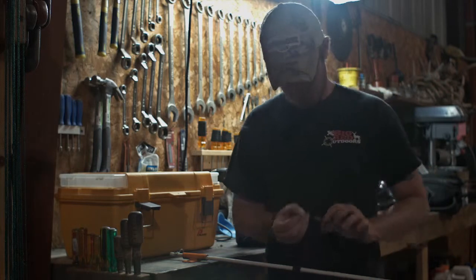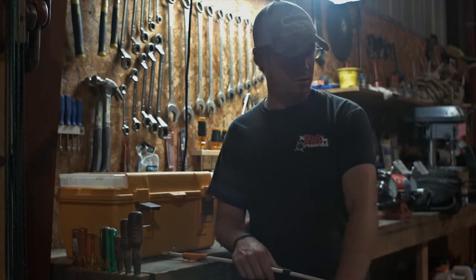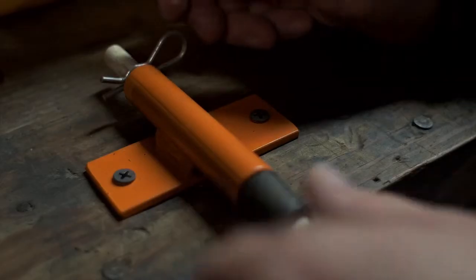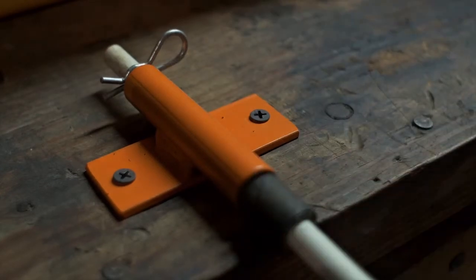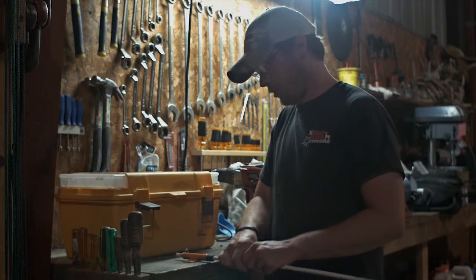Then you can take your hook off here, bait it up with whatever you want, and drop her out in the water. Shove your little rubber washer up towards the Catfish Gitters bracket — now this thing is good and solid in there. This is not going to go anywhere guys.